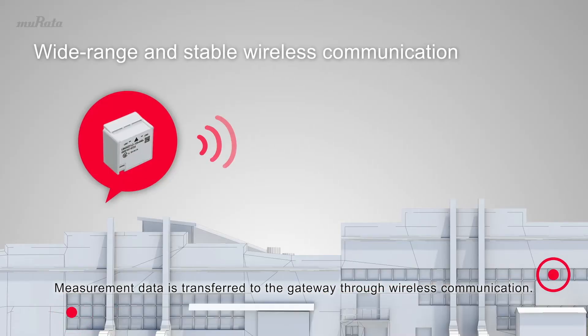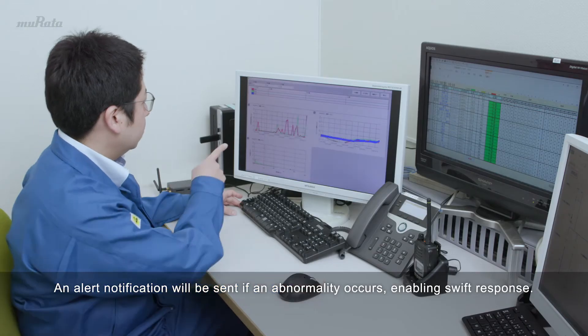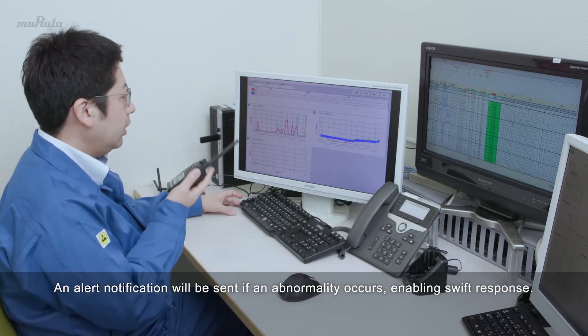Measurement data is transferred to the gateway through wireless communication. An alert notification will be sent if an abnormality occurs, enabling swift response.